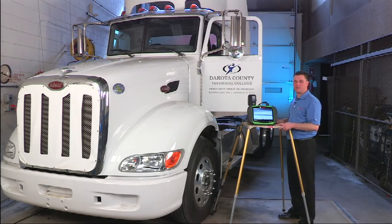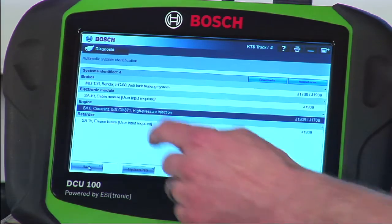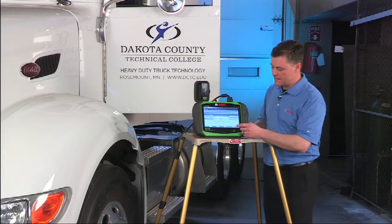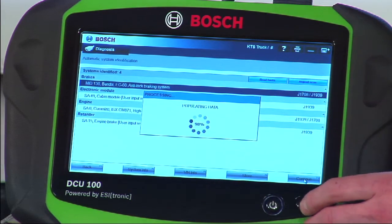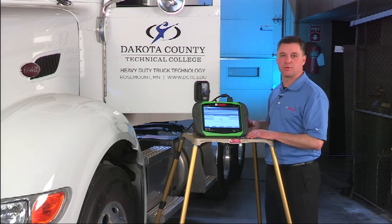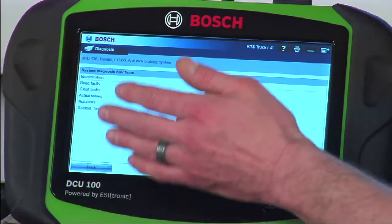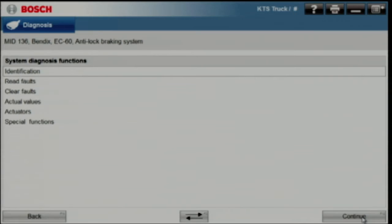Our focus so far has been on the Cummins engine in this Peterbilt truck, but we have full vehicle capabilities. Let's back up to the home screen and take a look at the anti-lock brake system — this truck has a Bendix anti-lock brake system on it. The VCI will load with software so we can scan the ABS system with no need to switch modules, cables, or laptops. We get a similar list to what we had on the engine side: we can read and clear trouble codes, look at live data, and perform some bi-directional tests.